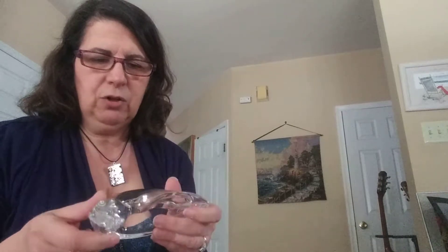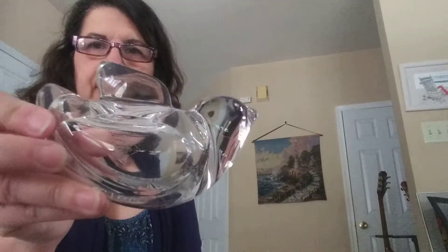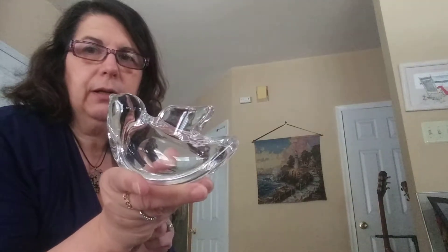This I picked up just because I knew I was getting a box of stuff. I'm not sure — I'm going to have to go to my Facebook group, the thrifting board, and see if anybody recognizes this. There's like a little watermark stamp and I'll have to find out. It does say France on it, so I have to figure out if there's value in that. But it's a really pretty glass bird — sometimes those things are very collectible.